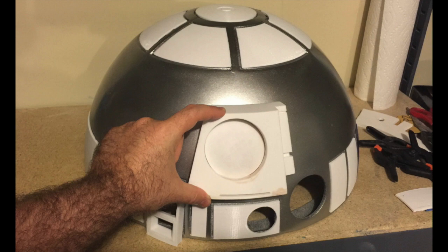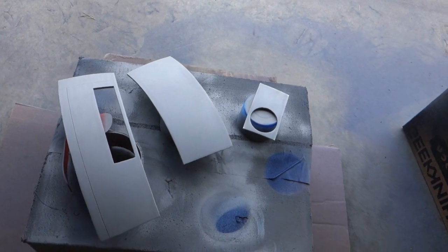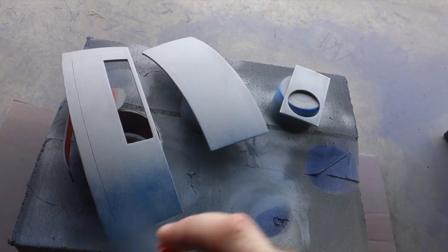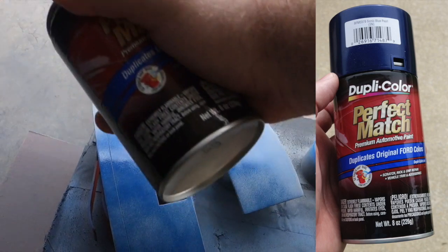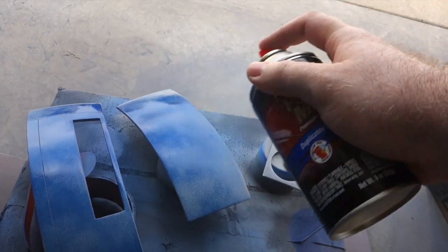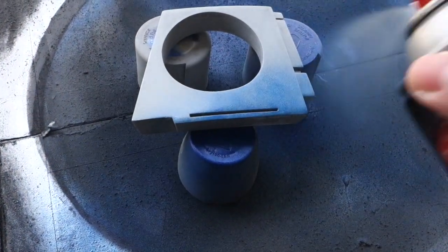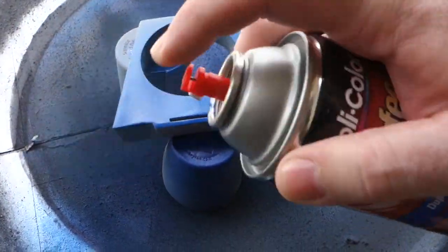Here's a quick test fit — it's starting to look like R2! Surprisingly, painting the blue pieces was one of the hardest parts of the process. Finding the right shade of blue was tricky. I ended up stripping the paint off of several test pieces three times before I finally went with Duplicolor Sonic Blue Pearl, which is a paint you can find at auto parts stores. It was also surprisingly difficult to apply it perfectly without applying too much or too little.